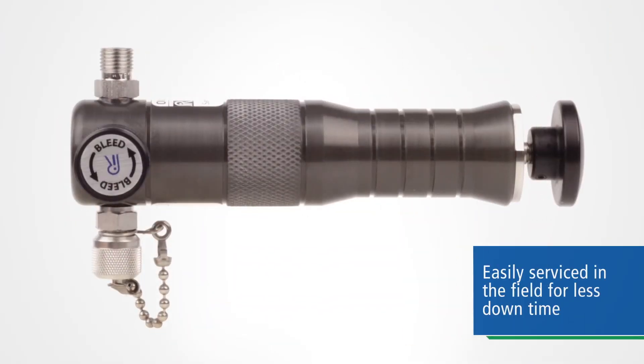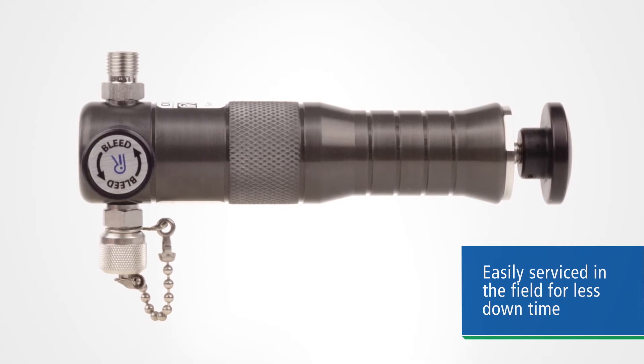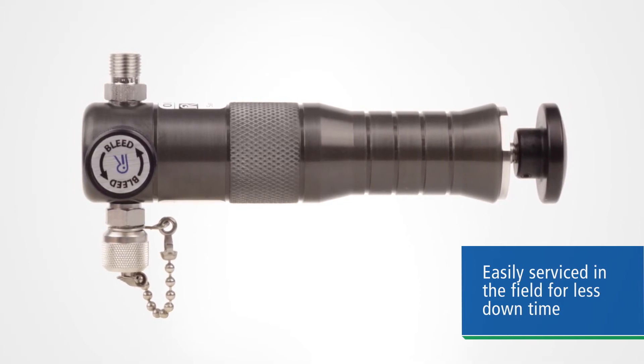Like our calibration pumps, this gas sampling pump is easily serviced in the field with simple hand tools and inexpensive replacement parts, so you don't have to send them in for service.